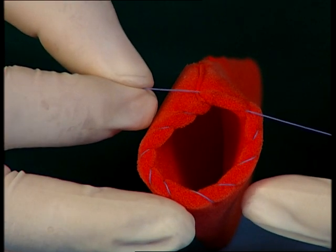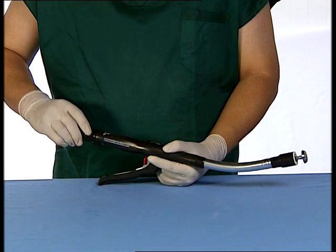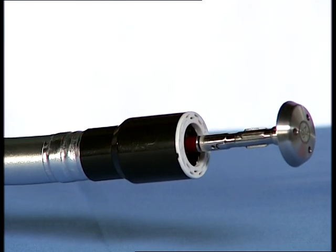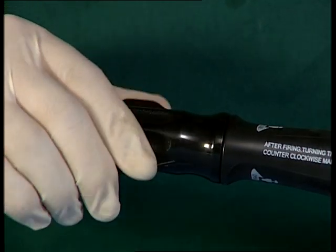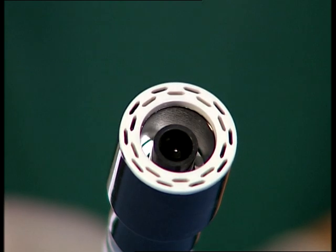Purse string sutures are first placed in the location of the anastomosis. Open the instrument using the wingnut until the red tying area on the trocar is visible. Remove the detachable anvil assembly to expose the trocar. Retract the trocar to slightly below the staple cartridge face by rotating the wingnut clockwise.